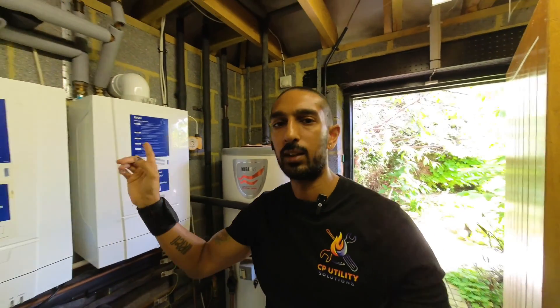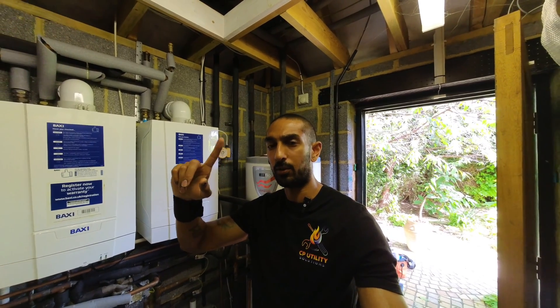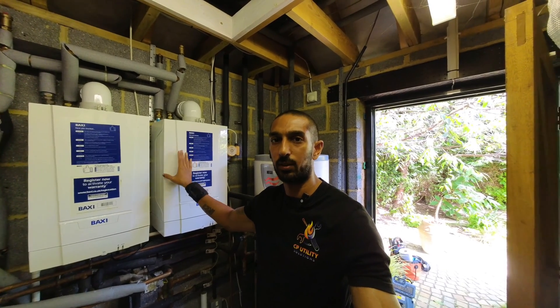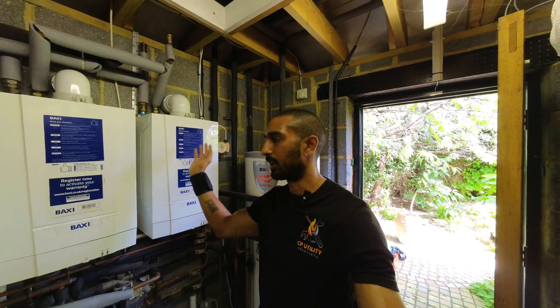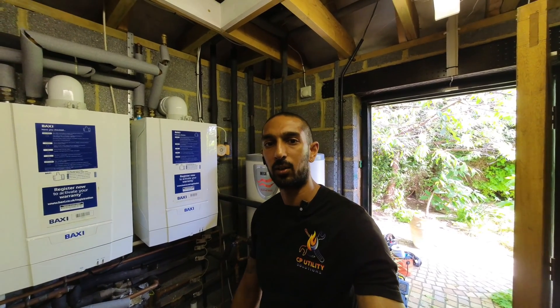I have done a previous video on how to change the combustion control unit on one of these — I'll put a link in the description below and you can also click the link up here. The servicing aspect is going to be pretty much the same as changing the combustion control unit, but I'm also going to show you how to clean out the main heat exchanger. So let's get the case off and get cracking.